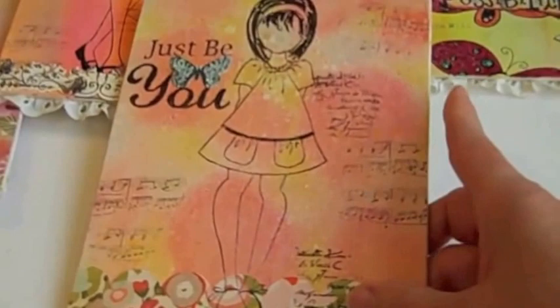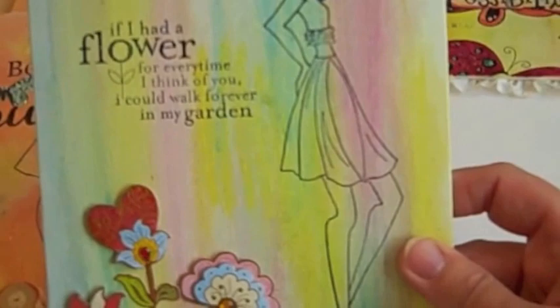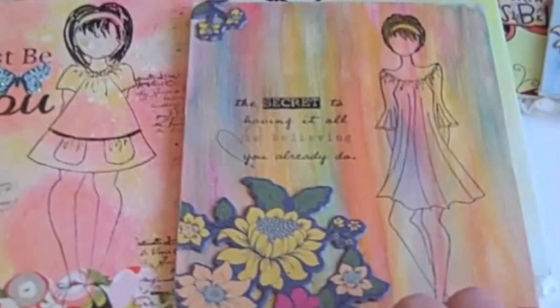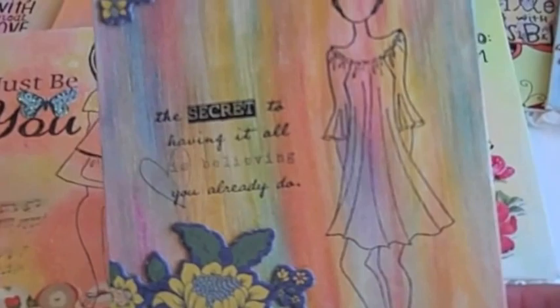Here's another one — more crepe paper, a Unity stamp, and this is a dollar stamp I think I got from Finesse — thank you Finesse. These are some little embellishments Natasha sent me from her dollar store, and again I just put backings on. I love this stamp too — it's Unity — and again some more dollar store stickers. 'The secret to having it all is believing you already do.' These are from crepe paper, some chipboard I've had. I love this background — very pretty — and I think she's my favorite stamp.